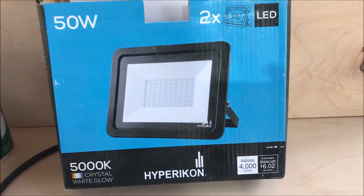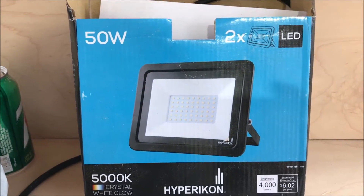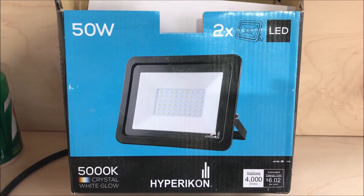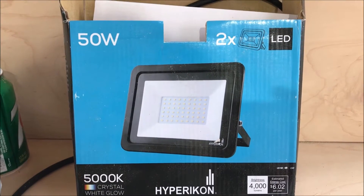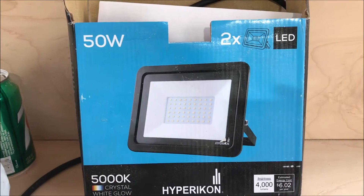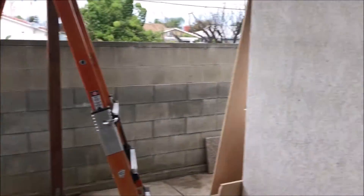Hello everyone. In this video, I just want to let you guys know that I bought these LED lights from Amazon. They come in a set of two for about $52, and I just finished installing them. I'm going to show you guys here.